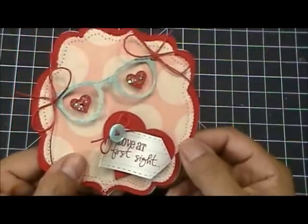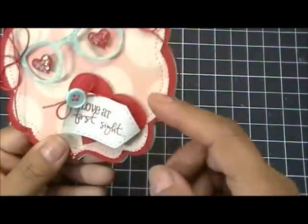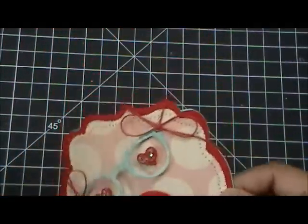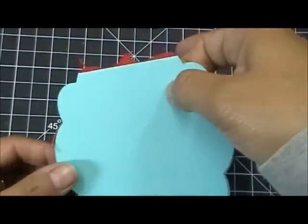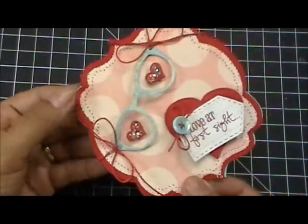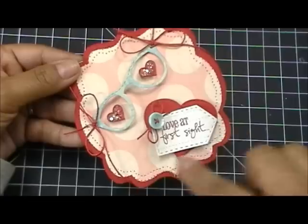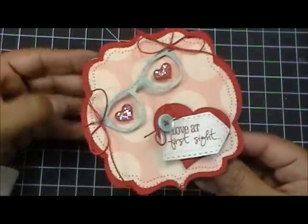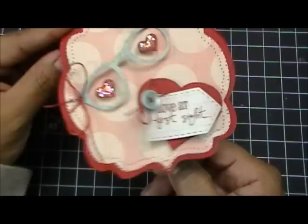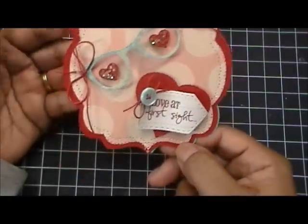I put some pop dots on the little hearts and also pop-dotted up the stitched heart. There's my banner die stamp — Love at First Sight — with a cute little button. Now, if we turn this around, you can see how the card folds. I still wanted my shape on the inside, so that's the first layer within the second layer. I used my sewing machine to stitch around there, and then I stamped on the inside 'Your Heart Belongs to Me.' Simple but cute — I really love the way it came out.